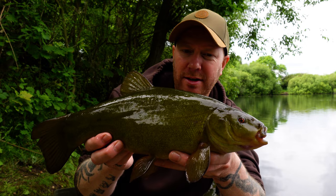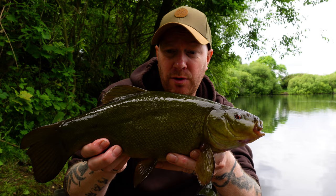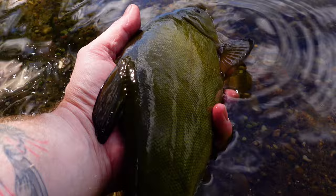Look at that — what an absolutely beautiful tench! Really nice, gave a cracking fight. Not massive, but you know the average stock of this lake — you haven't got specimen size fish, but you've got a good day's sport. I can see us catching a few more this afternoon. I'll get this fella back and let's get some more in.